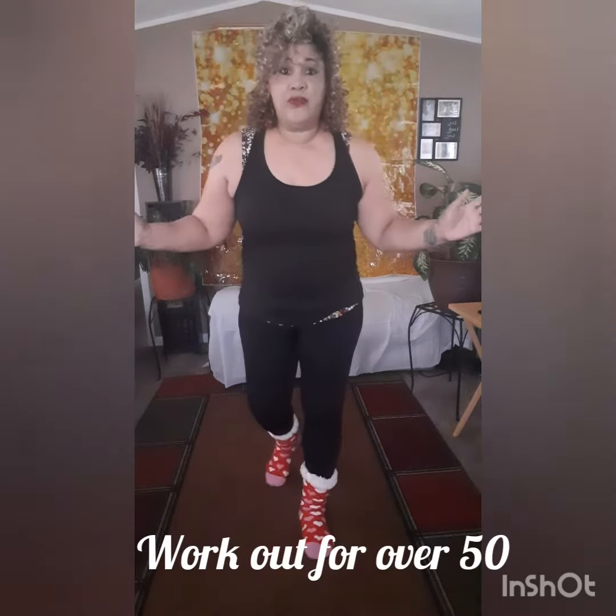Hello everyone. Today we are going to do a workout for the over 50 crowd. If at any time you can't keep up, just slow it down, go at your own pace, and we are going to have fun today.